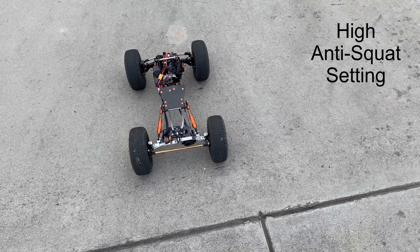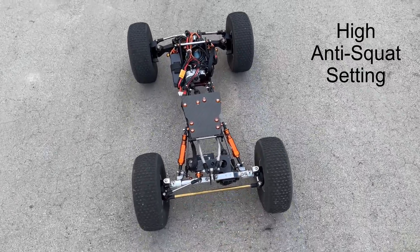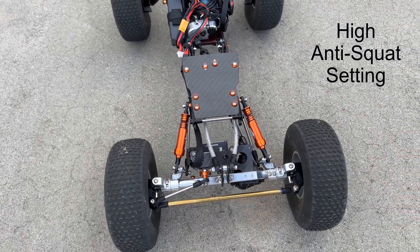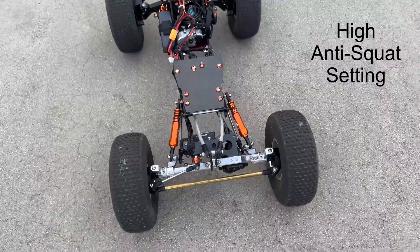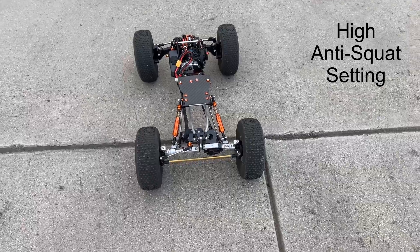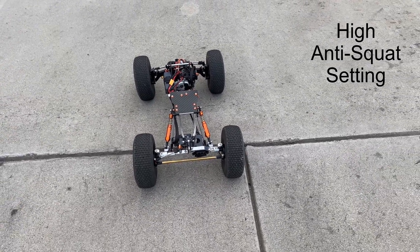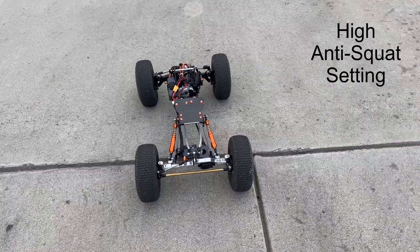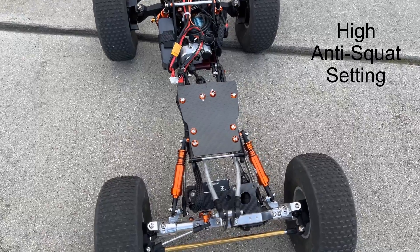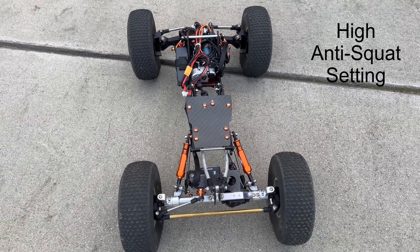Now let's try with a high anti-squat setting and see what happens to the rear shocks. As you can see, they immediately compress. Now if I go backwards, they extend. Now let's see what happens if you punch it fast — with a high anti-squat setting it should stay up, but it did not. Again, that's because the overdrive is completely overriding any anti-squat setting.